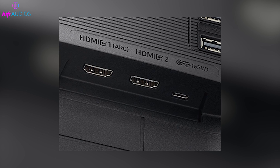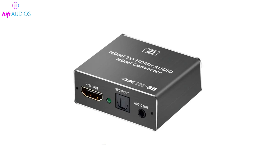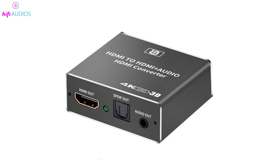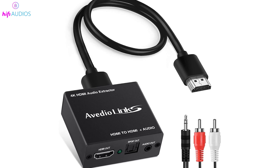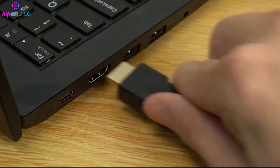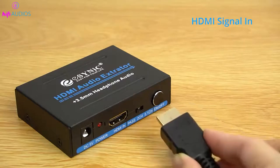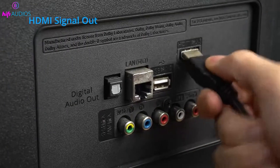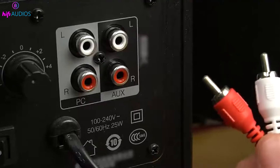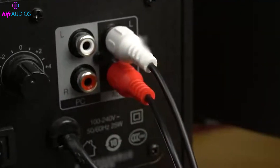If your monitor only has HDMI ports and no audio output, you can use an HDMI audio extractor. This device separates the audio from the HDMI signal, allowing you to connect your speakers using an AUX or optical cable. To set it up, connect an HDMI cable from your source device, like a gaming console, to the extractor's input, and another HDMI cable from the extractor's output to your monitor. Then connect your speakers to the extractor's audio output using a 3.5mm or optical cable.